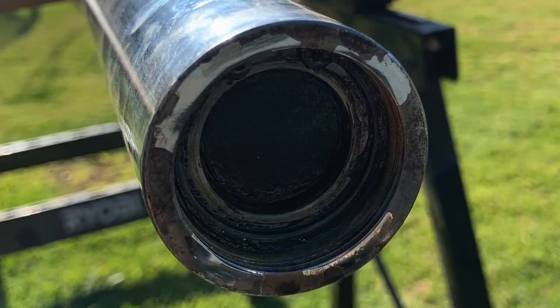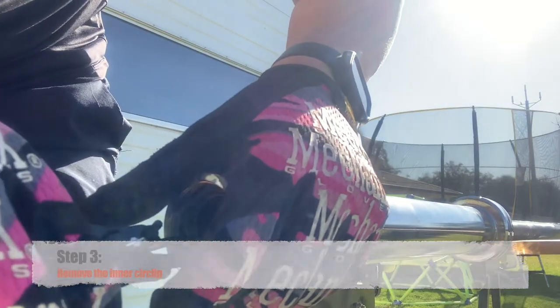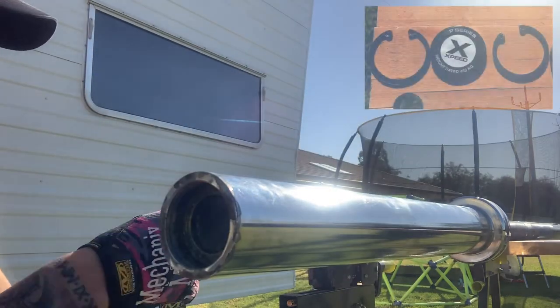Step three is removing the inner circlip. This is what's actually holding the sleeve onto the barbell. Once it's removed, place it in order on the bench so you know which order it came from.